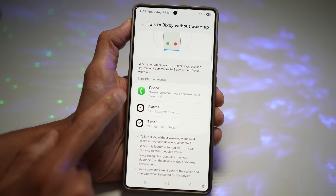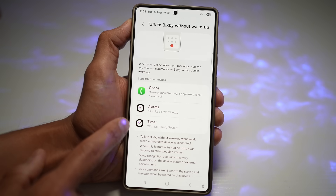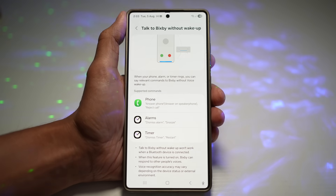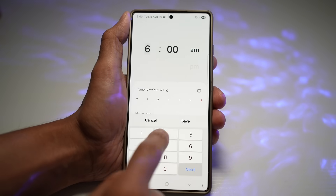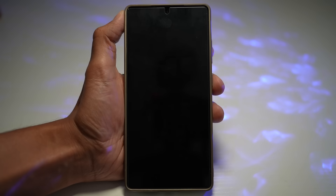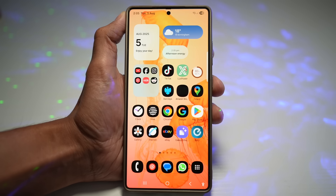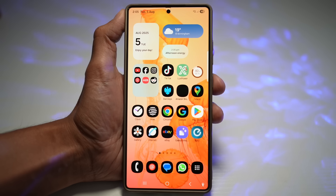When your phone alarm or timer rings, you can say relevant commands to Bixby without a voice wake-up. For phone calls, say "Answer phone" or "Reject"; for alarms, say "Dismiss alarm" or "Snooze"; for timers, say "Dismiss timer" or "Restart." For example, setting an alarm and saying "Dismiss alarm" will dismiss it hands-free. This is super convenient during workouts, cooking, or driving — it enhances hands-free accessibility and makes your phone truly smart.